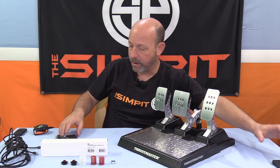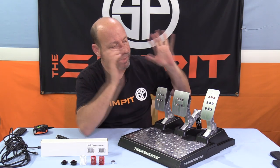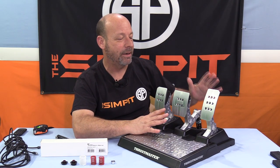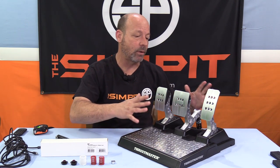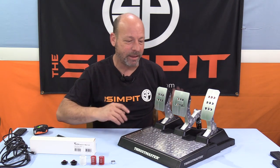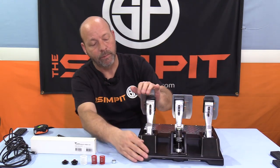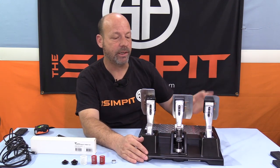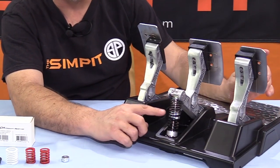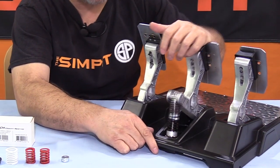That kind of covers the pedal face adjustments available for this pedal set. This is exactly how I set them up for my testing and for my style of driving — and it works out really well for me on my rig. Now, the other thing that's even more fun than that — I love being able to get things dialed in the way I want them. We're talking about brake tension. The gas and clutch don't have adjustable tension, but the brake is very tunable.